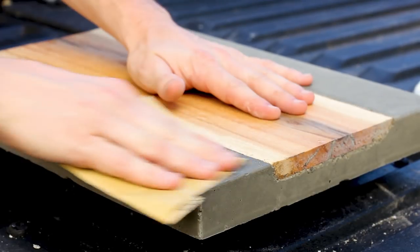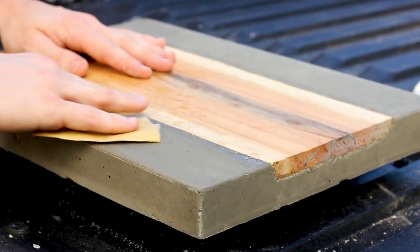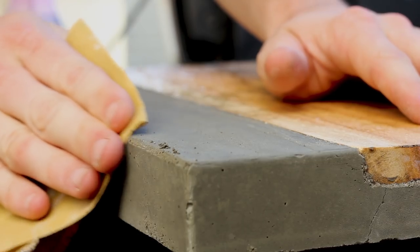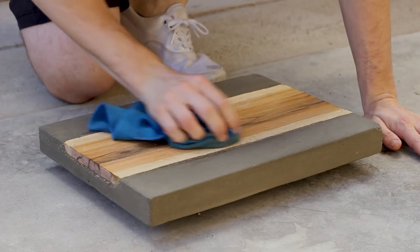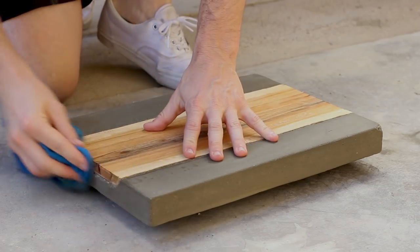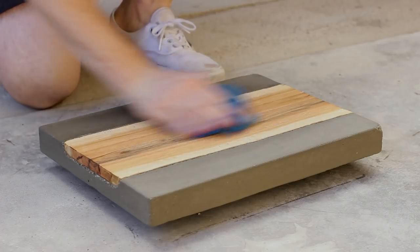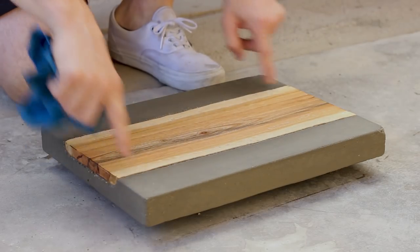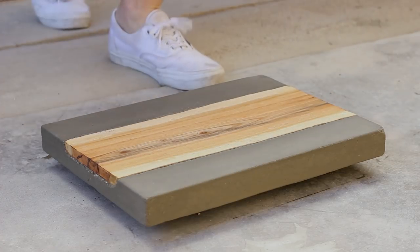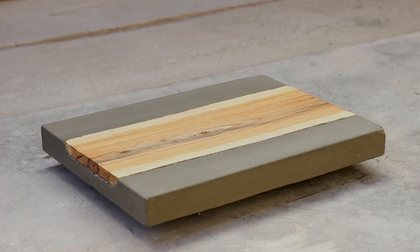Last up I wet sanded all the surfaces, edges, and corners with 220 grit as best I could, then wiped down the board very thoroughly with a microfiber cloth. After double-checking it was level I was pretty much done. And I know you're wondering — it weighs about 17 pounds.